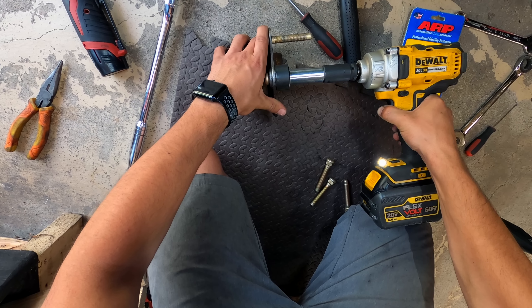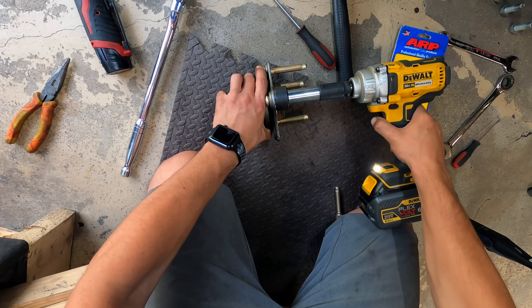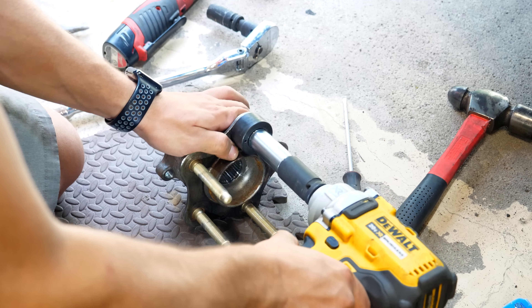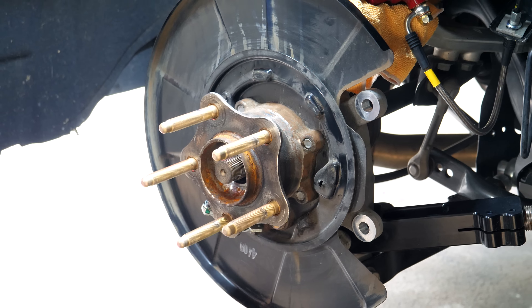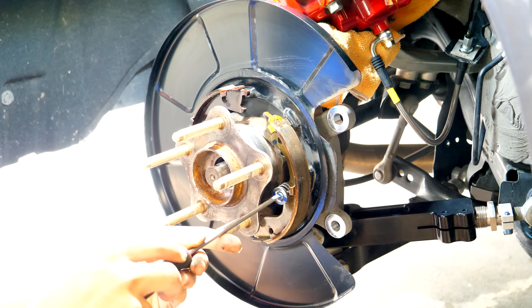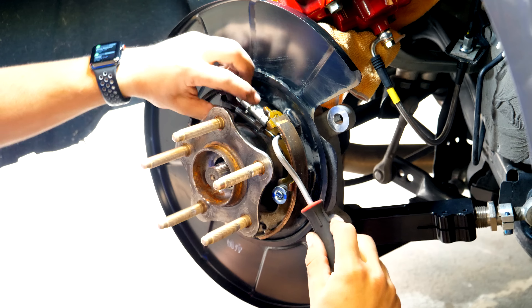You can now install the extended studs just like before using the stud installer, lug nut, and impact gun. With the hub and wheel bearing removed you could use a press, but the stud installer tool is much easier and quicker - it'll save you time and money. With the hub back on the car and the bolts torqued to 65 foot-pounds, reassemble the parking brake assembly: start by installing the trailing shoe and hold-down spring, then the leading shoe and lower spring, followed by the adjuster and upper spring.